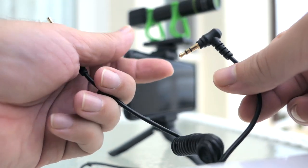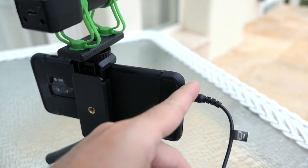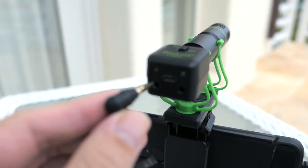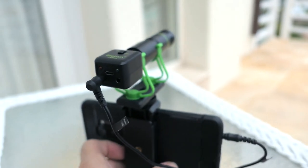We're going to plug in the phone side of the cable into the phone and the microphone part into the mic itself on the left side, just like that, and now we're ready to go.